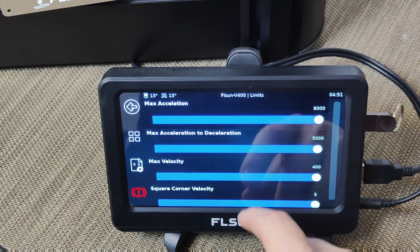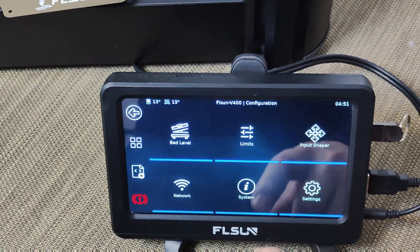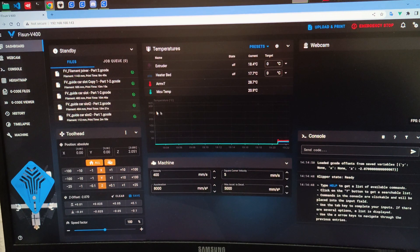It is installed with Clipper firmware and can be controlled via a web browser using the Mainsail OS.